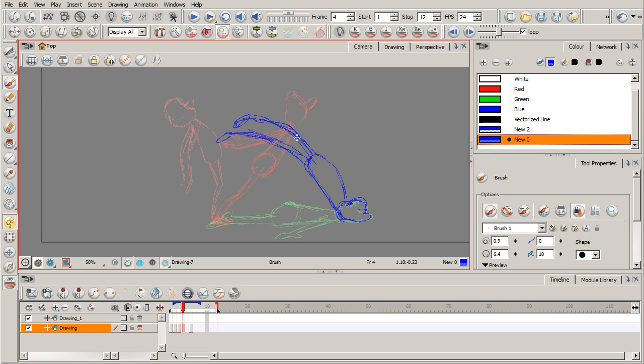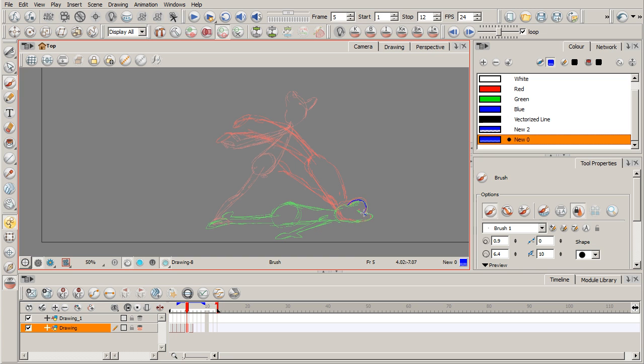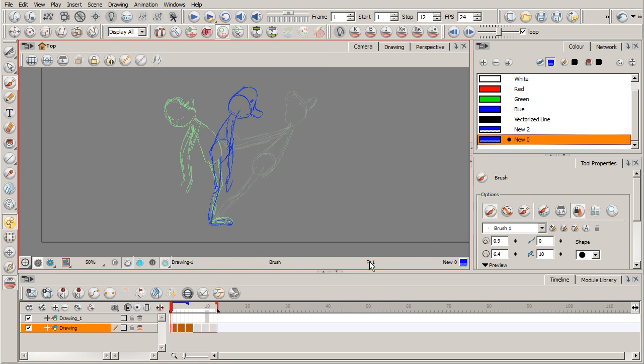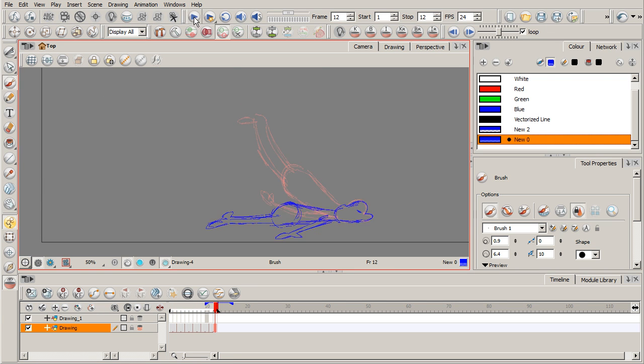Keeping it rough — I'll show a cleaned-up version before we end. Arms back, and then one more drawing between the last two, using onion skinning. Breaking it down even further, leading him into that final pose. Then I'll extend the exposure of all drawings — selecting them, shift-clicking, right-clicking, setting exposure to two. We have six drawings total. Playing it back — that's looking good!